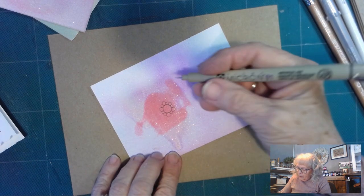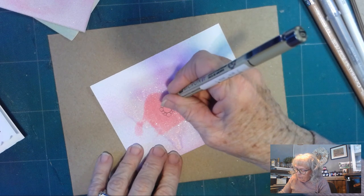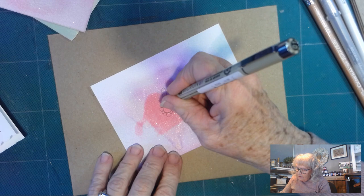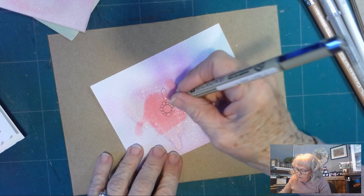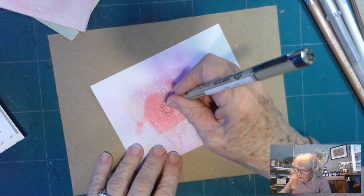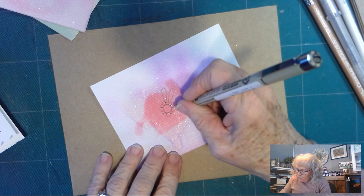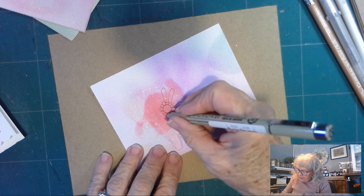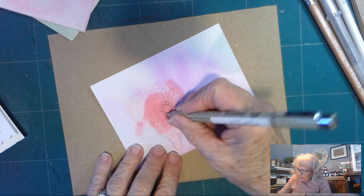So now that we have our circles all around, we're going to put very thin rounded leaves around. I'm doing all of mine the same size right now, and I kind of skip around.